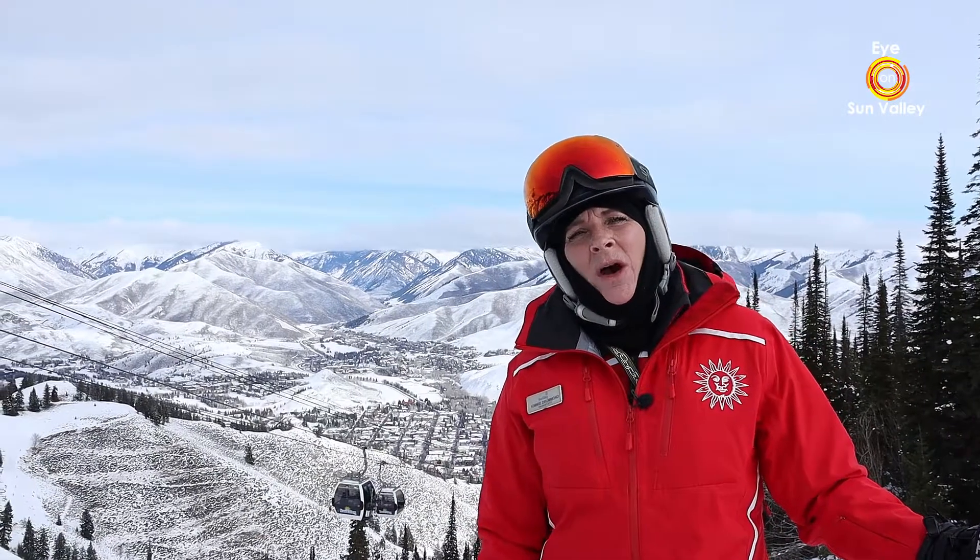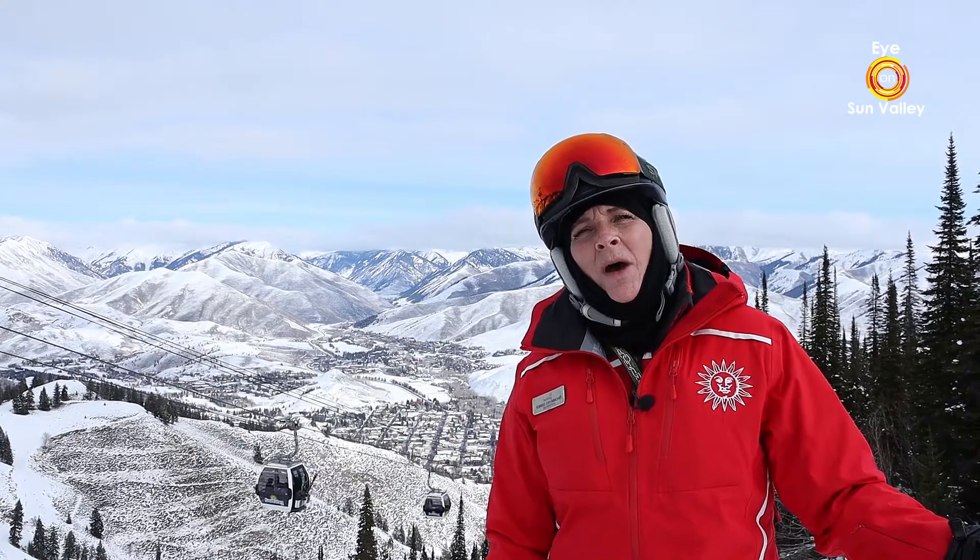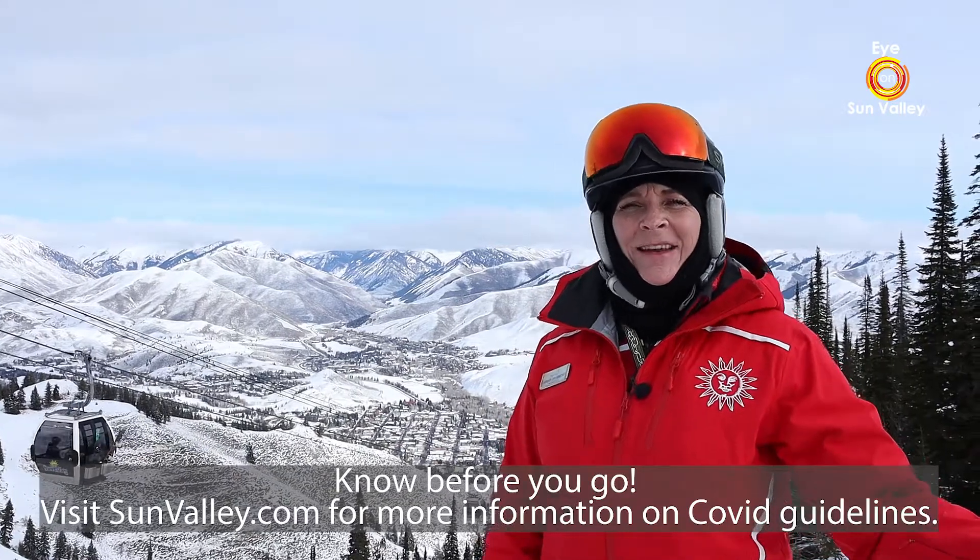Always look up the hill before you go. Go with who you know. I've got my eye on Sun Valley and I'll see you on the hill.